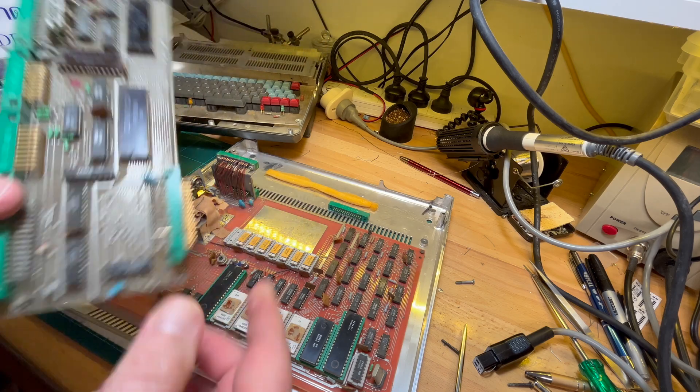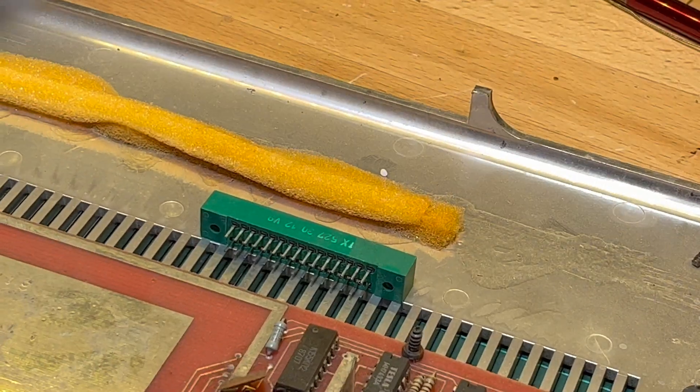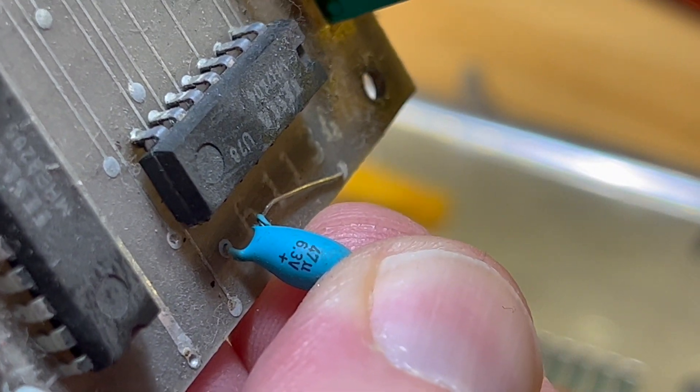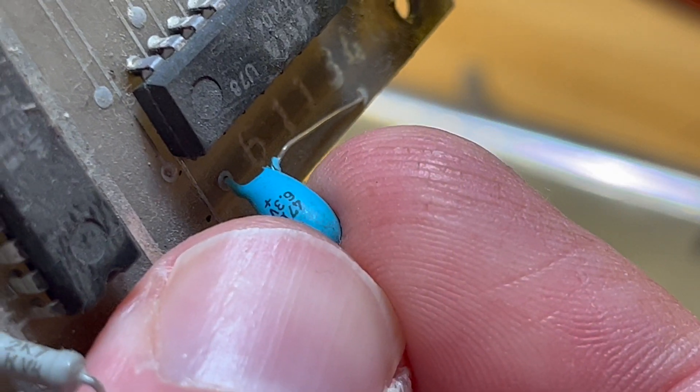I might replace this - it looks like a tantalum capacitor, looks a bit dodgy. So I'm going to replace that one as well if I've got a replacement - it's 47 microfarads, so I'll replace it if I have one.